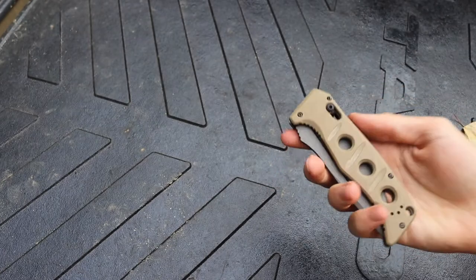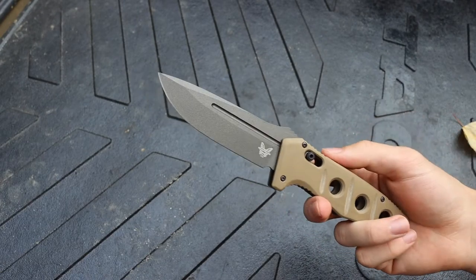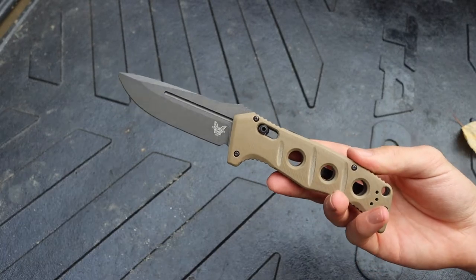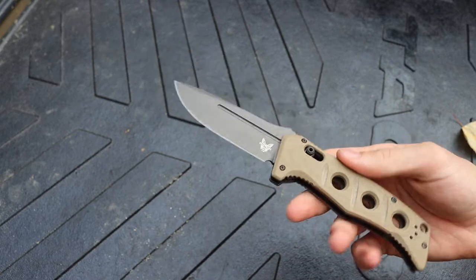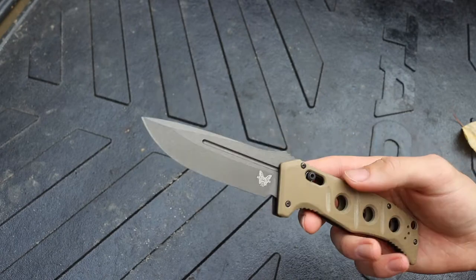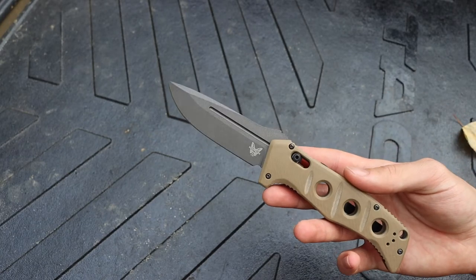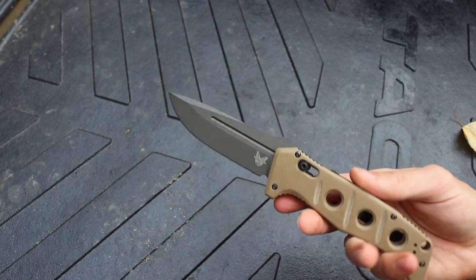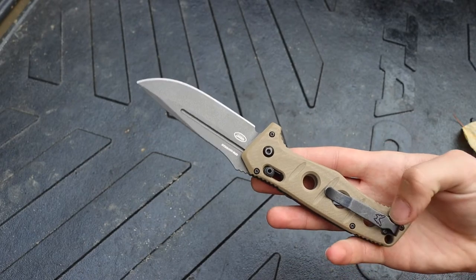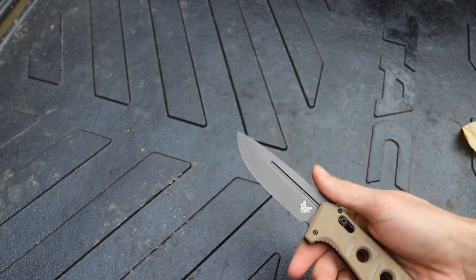It's really cool to have an auto that is also tough and hard-wearing — something you feel like you can baton with that will handle tasks out in the wild. I wouldn't call it a direct substitute for a fixed blade, but my original Adamus I definitely batoned hard and it held up just fine. I don't think the new Adamus would have any issues with hard use either. CPM CruWear seems to be a really good steel.